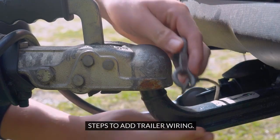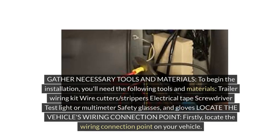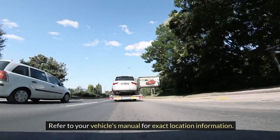Getting ready to install trailer wiring on your vehicle? Follow these steps to ensure a smooth process. First, gather the necessary tools and materials: a trailer wiring kit, wire cutters, strippers, electrical tape, screwdriver, test light or multimeter, safety glasses, and gloves. Next, locate the vehicle's wiring connection point, typically found near the rear bumper or inside the trunk. Refer to your vehicle's manual for the exact location.